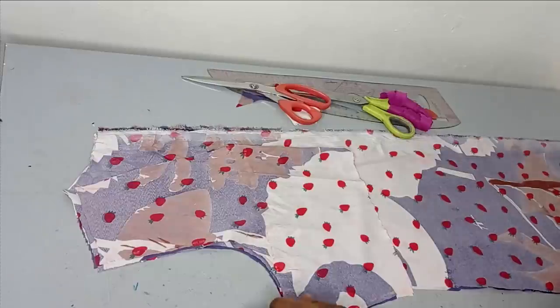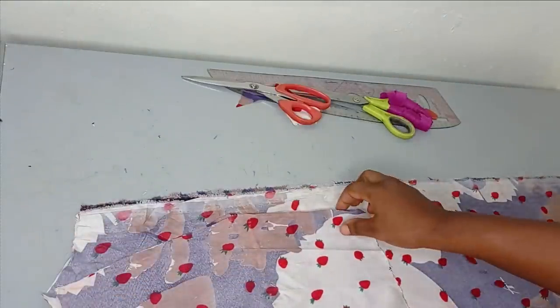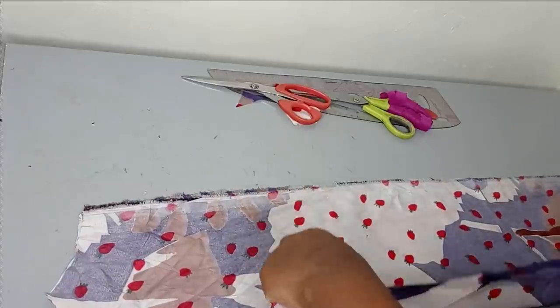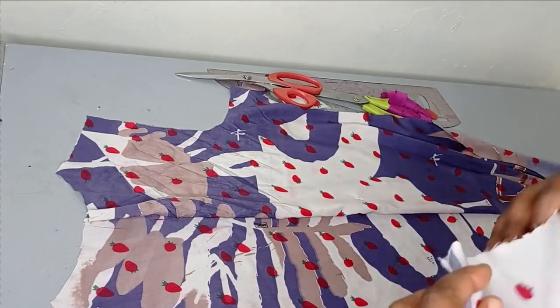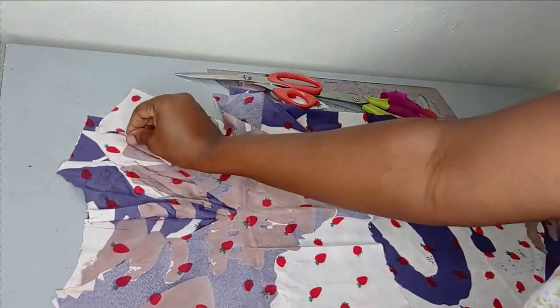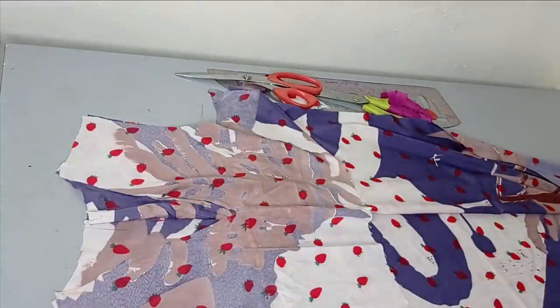I will take this to the sewing machine and sew the zipper allowance closed. Then after closing the zipper allowance, I am going to join my front and back bodies together on the shoulder. By the time I close the zipper allowance, I will have something like this. Then I am going to place them on each other and join front and back on the shoulder. Then I will bring it back to show us how we are going to be cutting the cape.